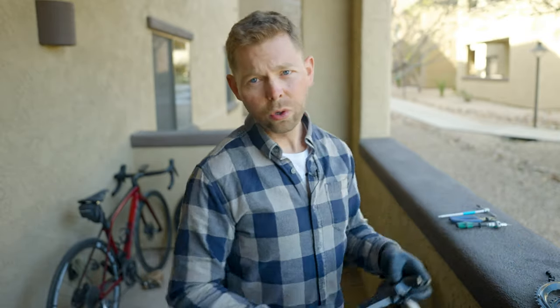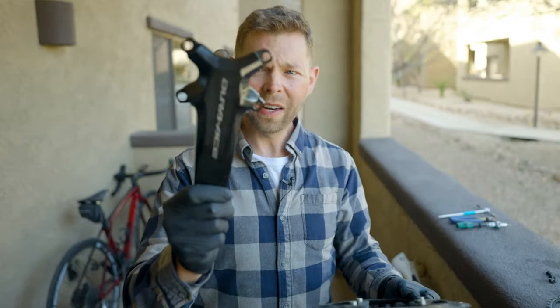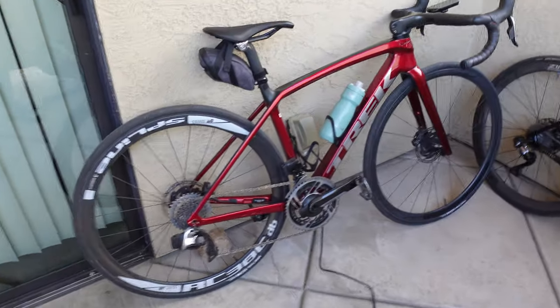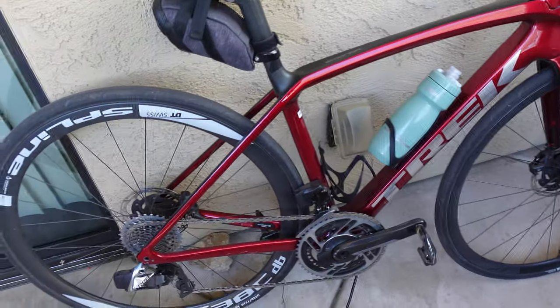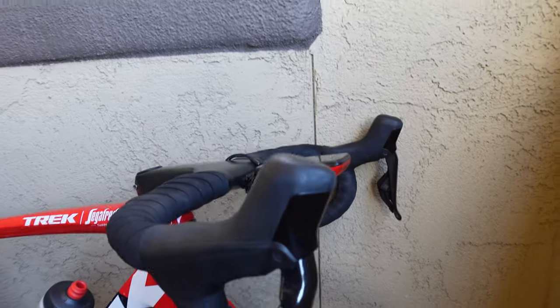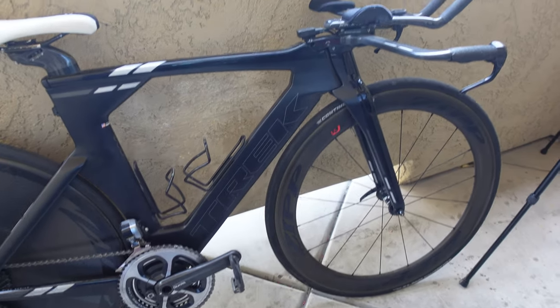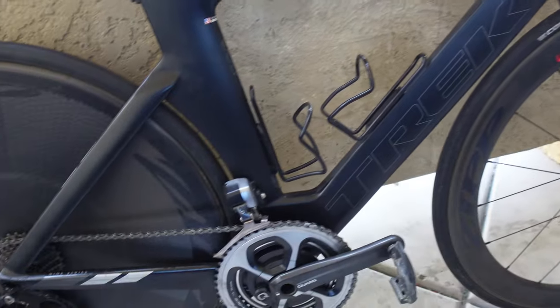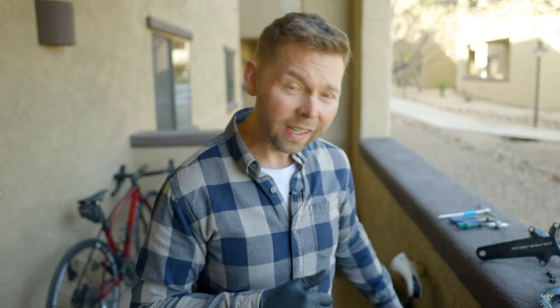So we're going to be testing the cassette with the chain. Another huge question I get: can the 9100 chain rings go on the 9200 crank? I'm going to show you that. Let's talk about the three bikes we're working with today. I have my wife's Amanda with the SRAM Red E-Tap Axis on it. I have my Amanda with the 12-speed Dura-Ace 9270, and I have my Trek Speed Concept. It's kind of a Frankenstein bike because I have an Ultegra 8000 derailleur, a 9070 front derailleur, and Ultegra TT shifters. It's all Di2, but it is 11-speed.